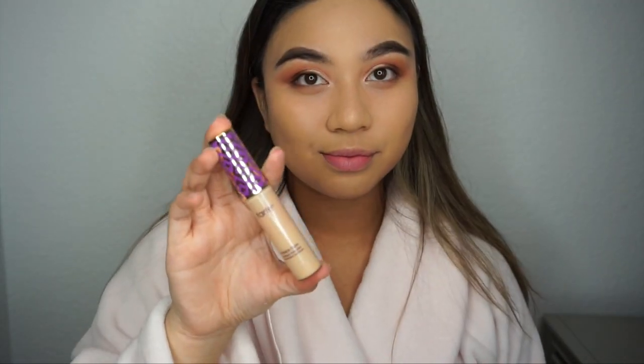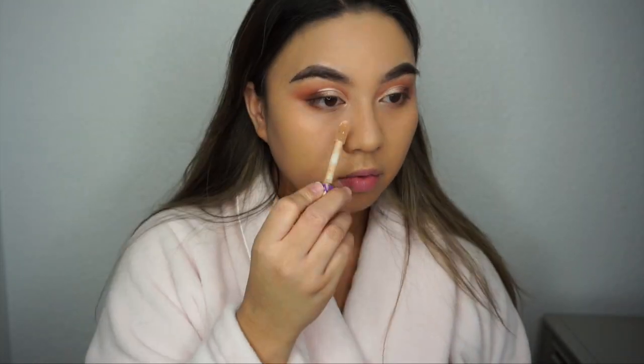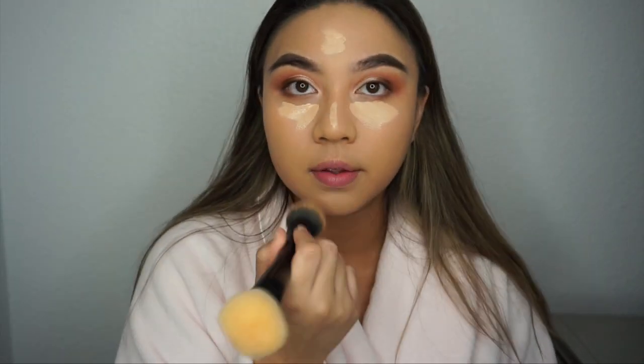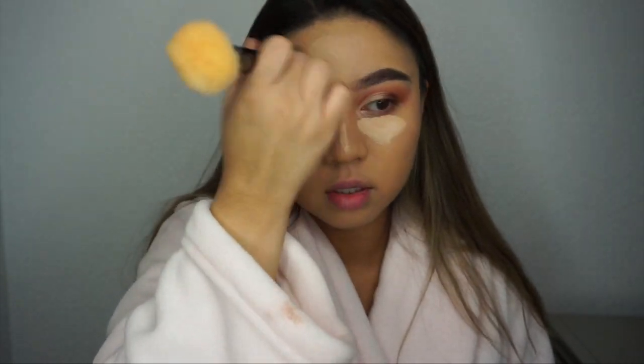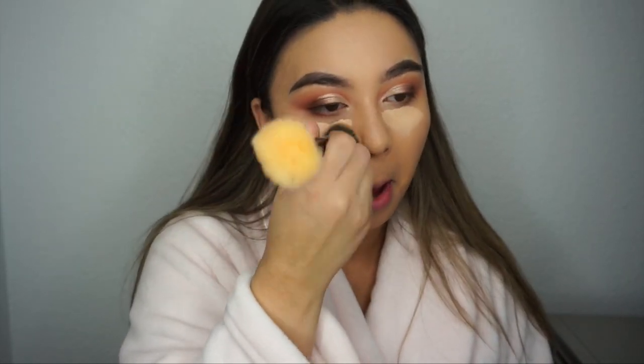Now I am going in with the Tarte Shape Tape concealer again and putting it on the high points of my face. As you can see, I was using the small concealer brush to blend it out, but I decided to use the foundation brush so that it looks blended better into my foundation. Then when it comes closer to my under eyes, I use the smaller brush.